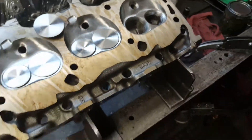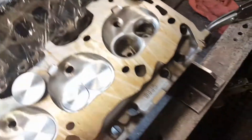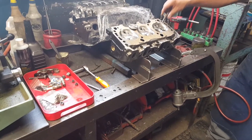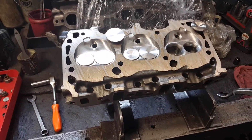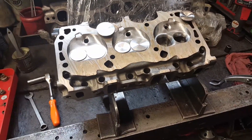Yeah, that's smooth — smooth Grand National Heads, Fordham Polish. 87 Grand National, actually.